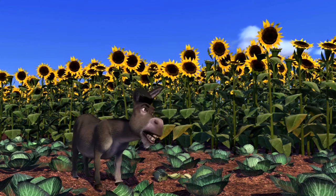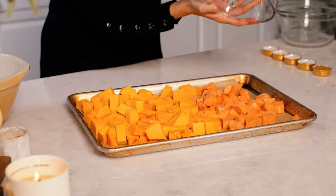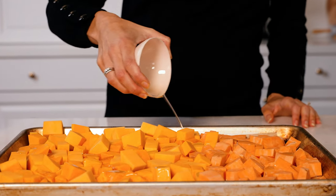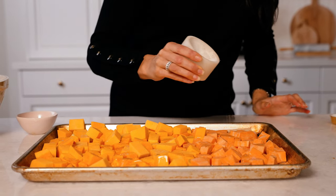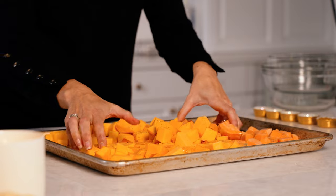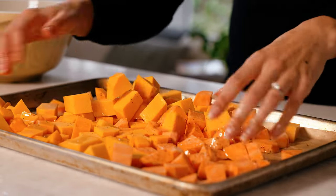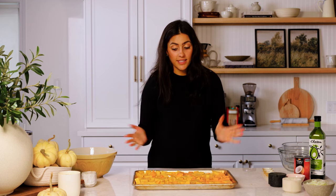Not everybody likes onions! I'm going to get my lined baking tray and throw our squash and sweet potato on here, give it a quick drizzle with oil, some salt and pepper, and then it's going in the oven. We're going to toss this to combine, making sure that everything has a light coating. If you have a bigger squash or bigger sweet potatoes you can add a little bit more oil — we just want to make sure there's a light coating on everything.